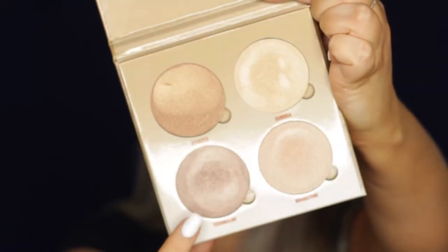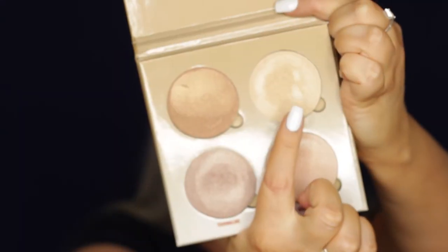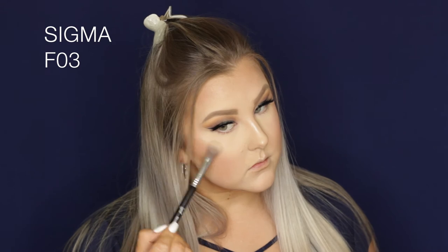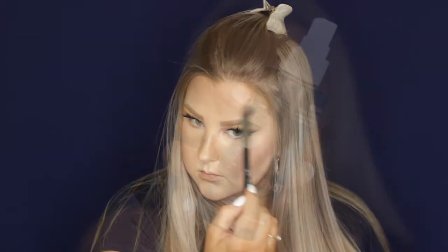For blush, I used MAC Melba and applied that to the apples of my cheeks, blending it up. Then for highlight, I started with the shade Tourmaline from the Anastasia Sun Dipped Glow Kit — I actually like it more than I expected — and then went over with a little bit of the yellowy shade to brighten everything up and make it more highlighted.